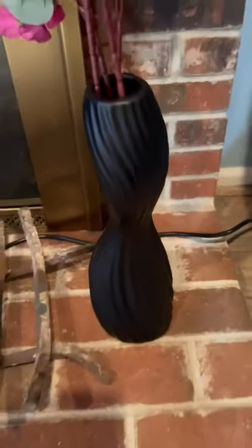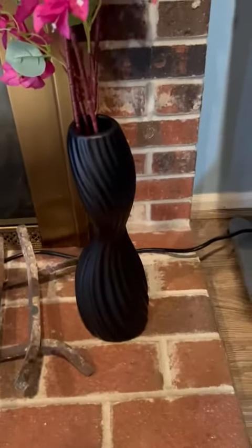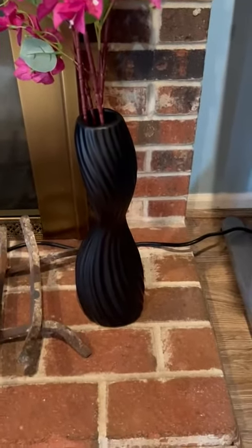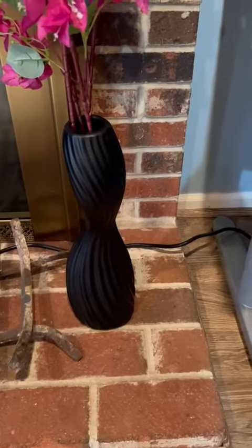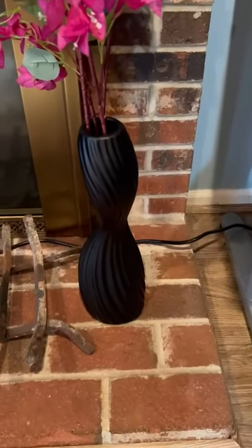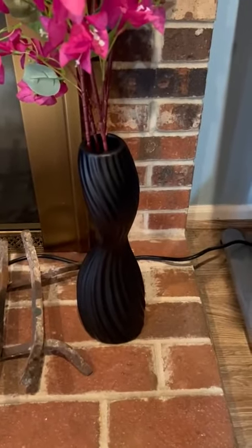It's perfect for on the floor, I think. Of course, you can put it anywhere you want, but it's just a nice floor vase. It's perfect if you love to decorate like I do. I just love this.